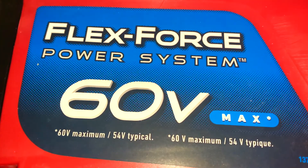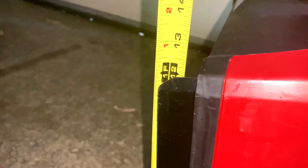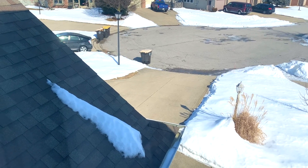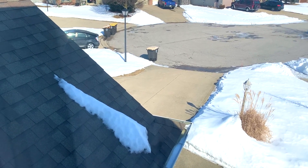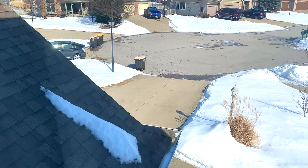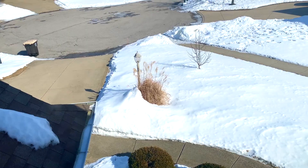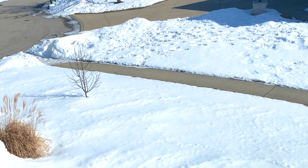This Toro Flex Force 60 amp is about 20 inches wide and its height is right at a foot. There's the driveway — it's three car at the top, two car at the very bottom, and that's about 1,100 square feet for the driveway, not including the walkway and sidewalk there, which we can go ahead and walk.